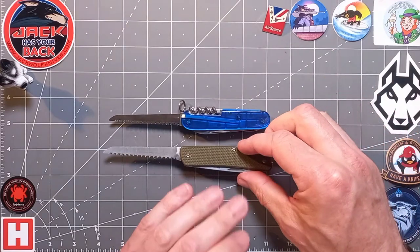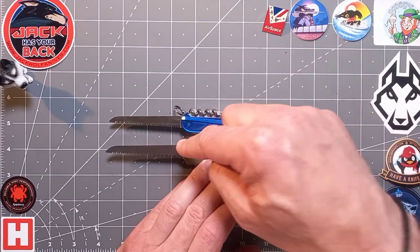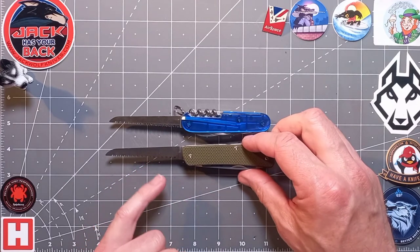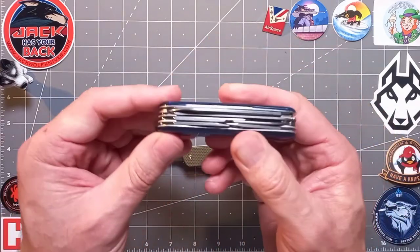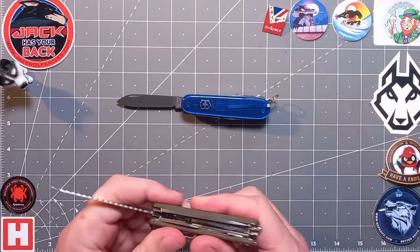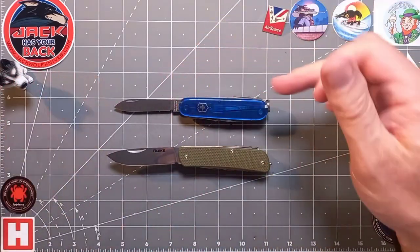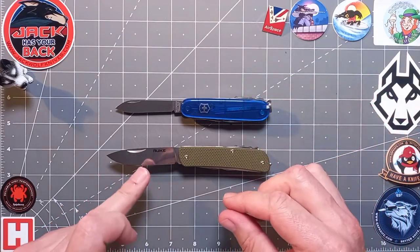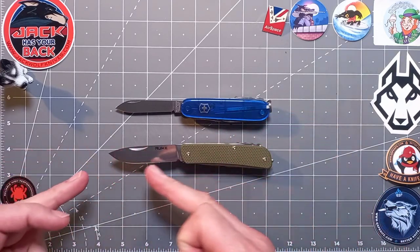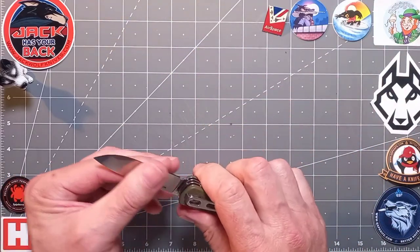Comparing the saws: the Reike saw is roughly the same size as the Victorinox saw, perhaps a little stouter, but very similar geometry. From experience I can tell it's going to cut very well — proof in the pudding, I'll test it in the field. But the main blade is much more substantial: it's 12C27 steel and better blade geometry for bushcrafting in my opinion.